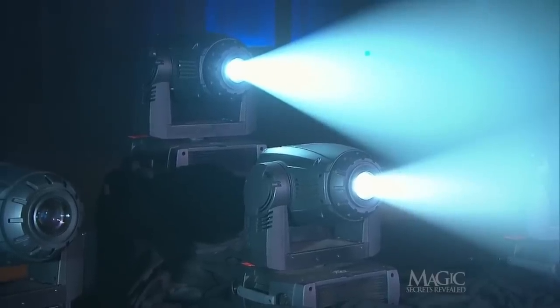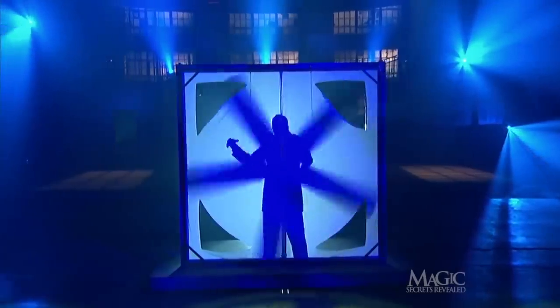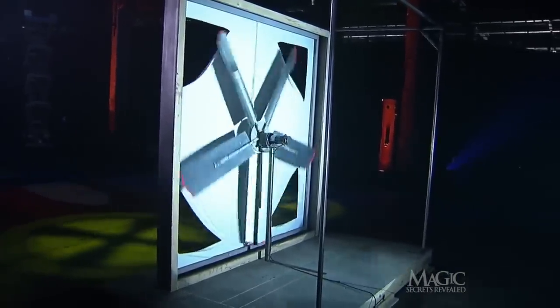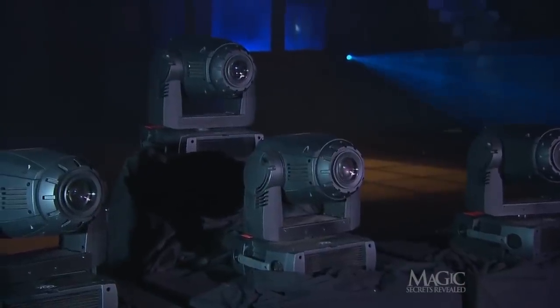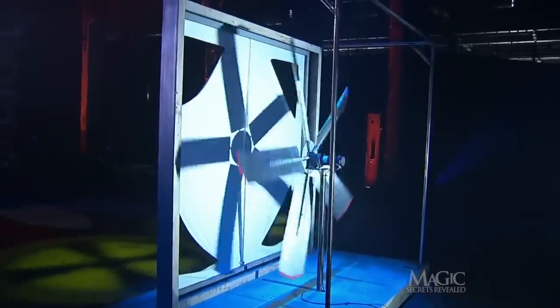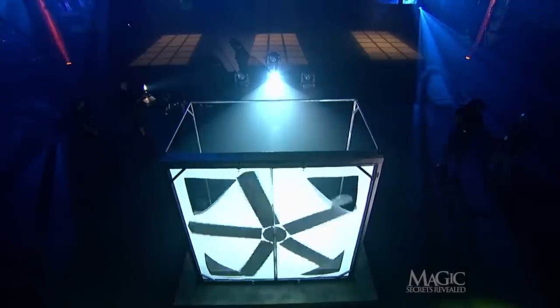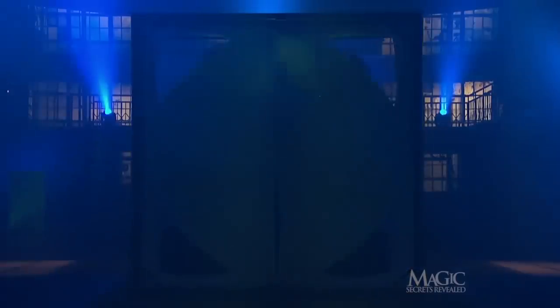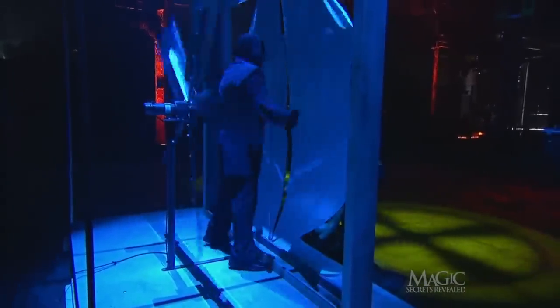The next secret is in the lighting. Two different spotlights are cleverly focused so that the shadow of the fan is exactly the same size whether it's closer to the canvas shield or farther away. Here the fan is positioned close to the canvas. When the spotlight goes out, the fan is moved back and the next spotlight comes on, but the shadow looks precisely the same. The magician waits for the light to go out, steps to the side of the frame as the fan moves back, and then steps in front of it before the next light comes on.